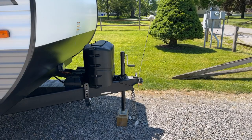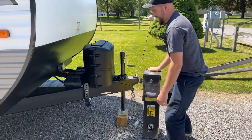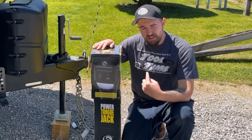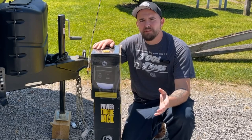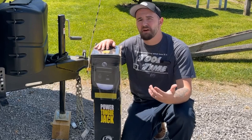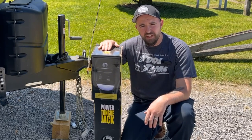Let me drag this big ol' heavy honkin' SOB over here. This is the upgrade — the Lippert electric tongue jack, available on Amazon. Full disclosure, this isn't a sponsorship, this isn't a free item or anything. I bought this thing with my good old American dollars, and we're going to throw this together.